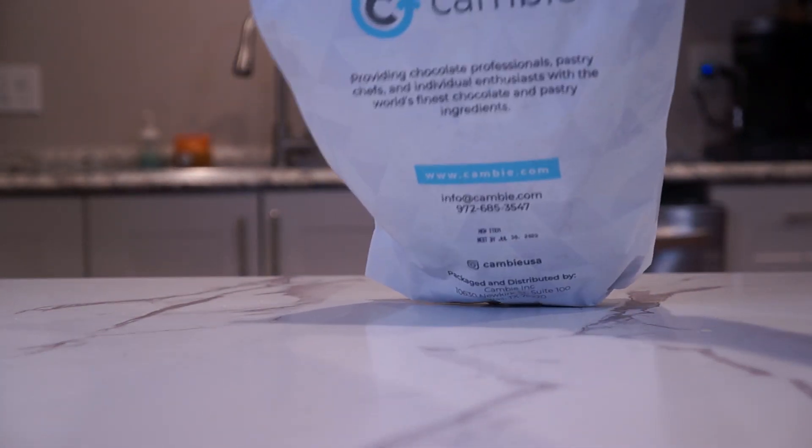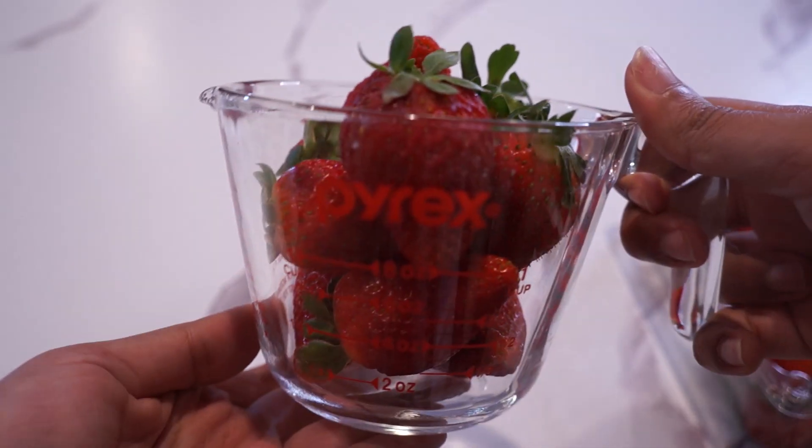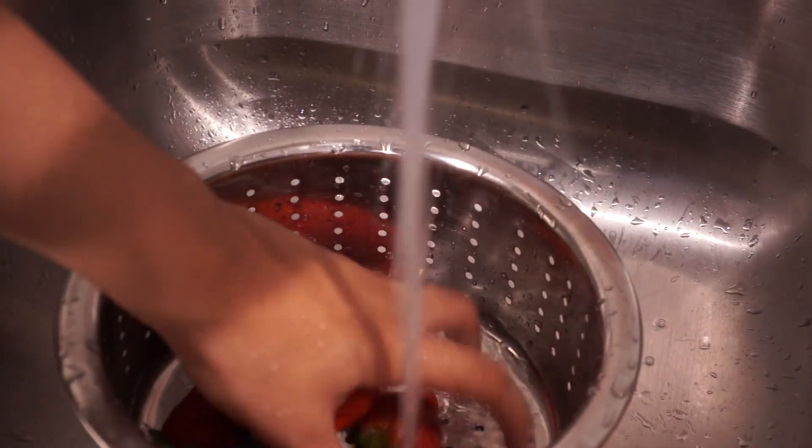As far as chocolate goes, the type of chocolate you use for these bonbons is really important. You'll want to use 100% pure cocoa butter to mix with your pigments to paint the outside of the bonbons, as well as real chocolate — which I didn't know what real chocolate was until now. So I'm going to start with the fillings first and then we'll get to the chocolate.